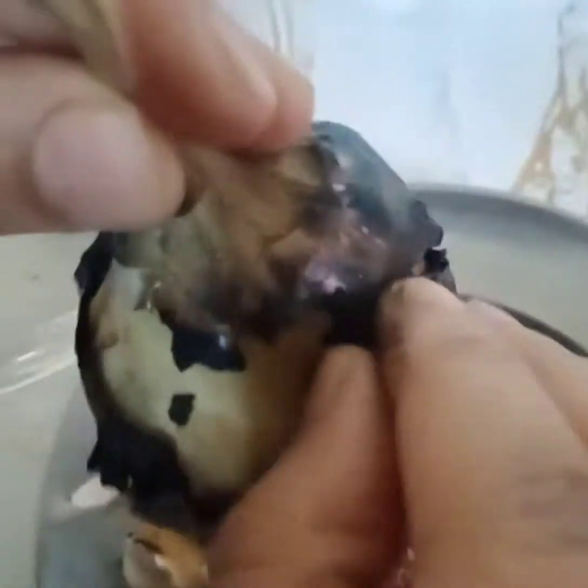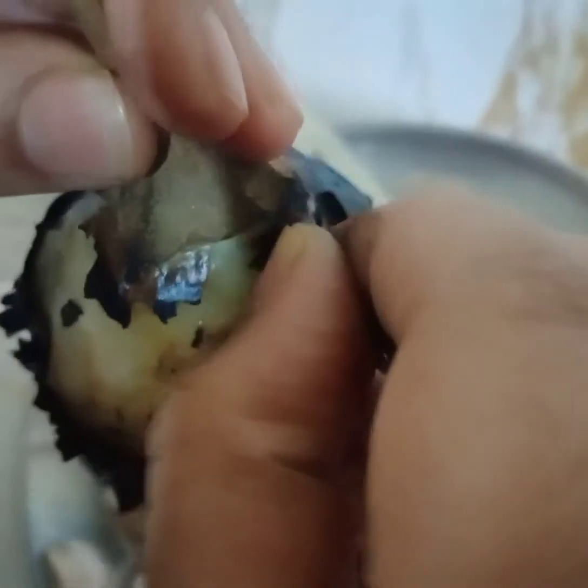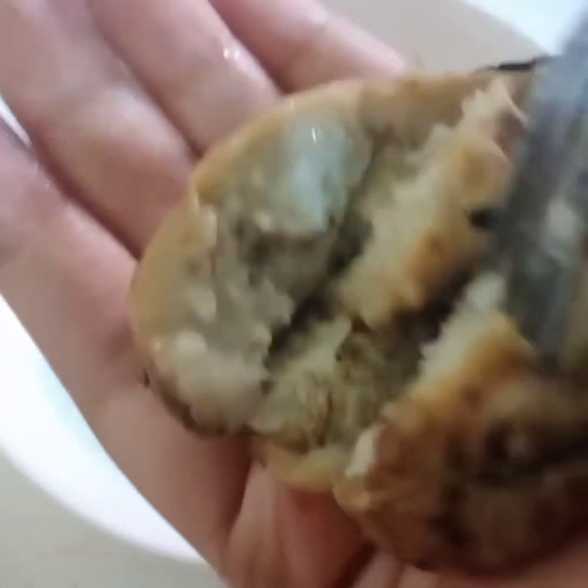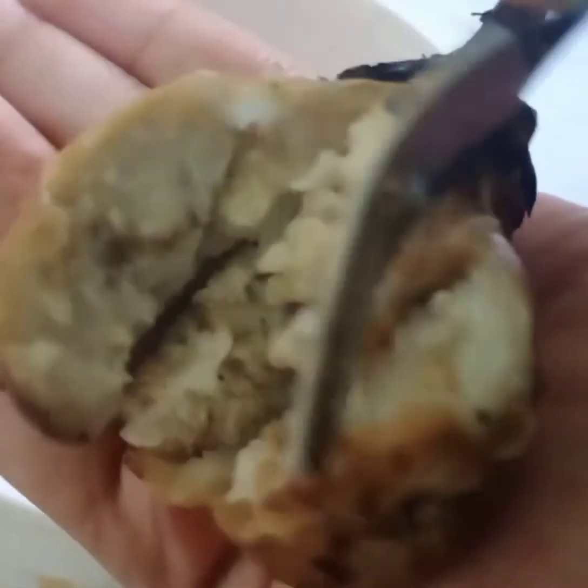Carefully peel the skin of the brinjal too. This is how the brinjal looks after peeling off the skin.